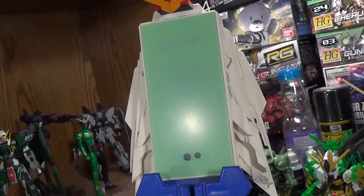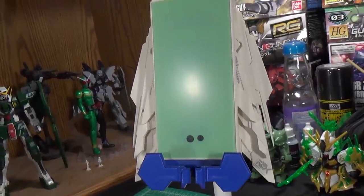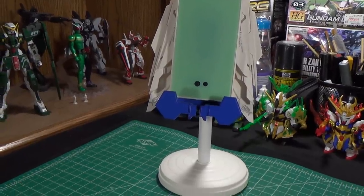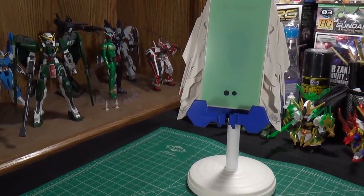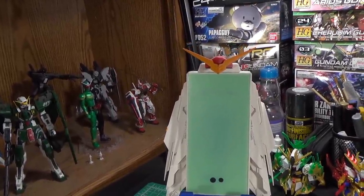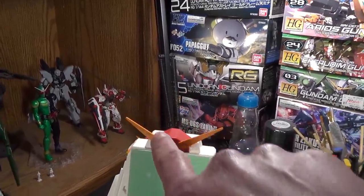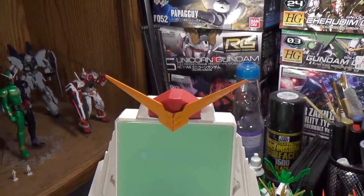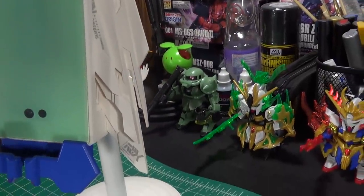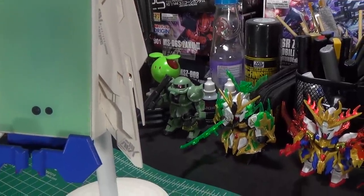I actually had to turn the white balance down on my camera for this shot because this thing is just so freaking white that it was blown out all over the place. As you can see this is definitely a Gundam themed phone charger. Based off some of the images I saw I'm assuming they were going for a Freedom Gundam motif. However you can tell right here by looking at the V-fin this is not a Freedom Gundam V-fin. If anything I'd say that's probably Akatsuki. And while you can't really tell while the wings are folded up like this, these are 100% Wing Gundam Verka wings. There is no Freedom Gundam to be seen here.